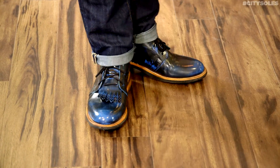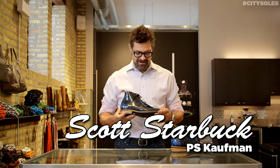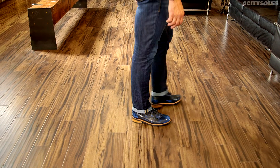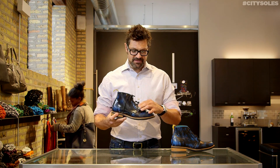Hey guys, this is the Paul Kaufman 1048. I almost forgot the number there. Amazing little boot, nice little lace-up. This leather is off the hook. It's a box leather with a blue wash on it. So it's first black and then they dye it with the blue and then they rub off some of the black just to give it this amazing patina and finish.